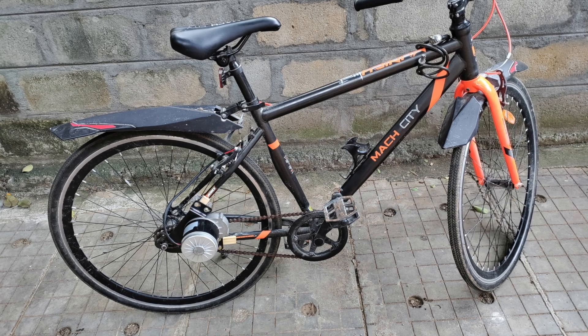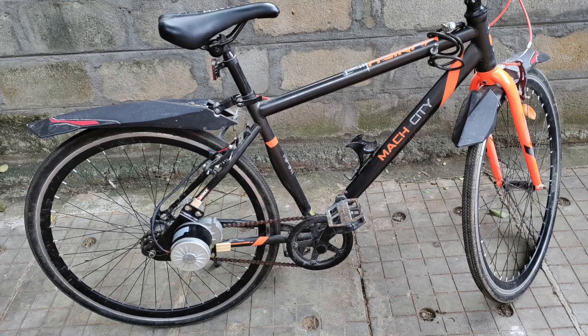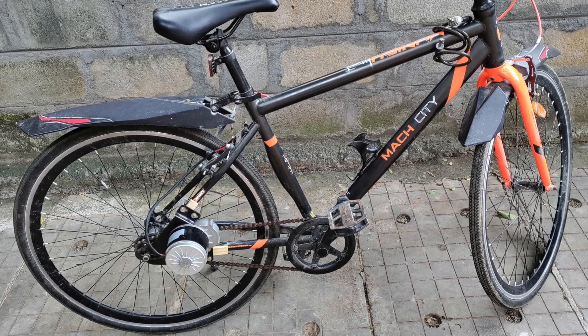So now the mechanical part of building an e-bike is done. In the next video, I will show the electronics and the final assembly of the e-bike.